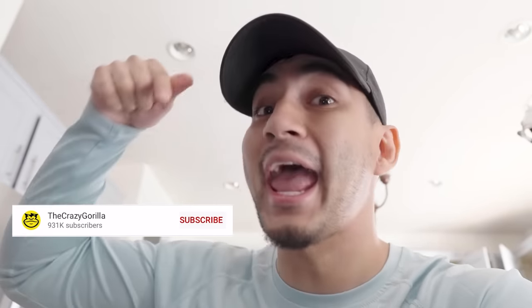Yo guys, real quick before the video starts — if you aren't subscribed yet, make sure you click that subscribe button and that bell button so you can be notified every time we drop a new video. We're so close to a million subs, so if you aren't subscribed yet, make sure you go ahead and do that. And with that being said, I hope you guys enjoy this week's video.